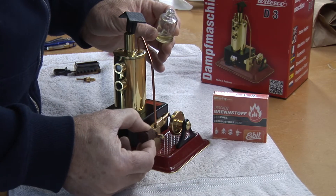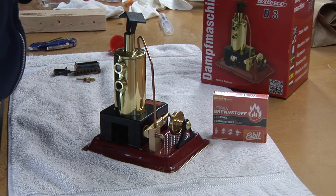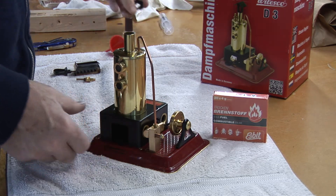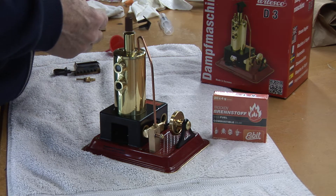With lubrication complete, we're ready to fuel the engine and run it. For running, I'm going to remove the stack. It's kind of cute for show, but it really doesn't add anything to the operation of the engine.